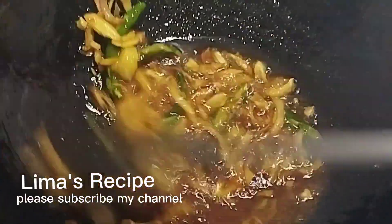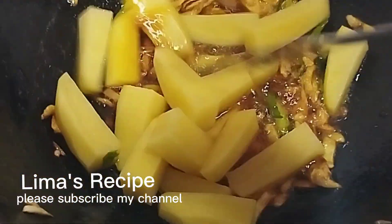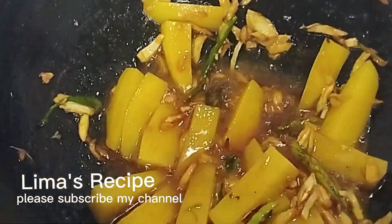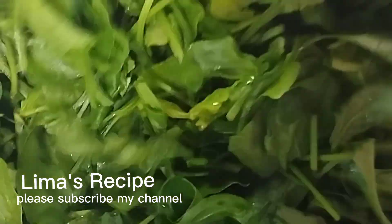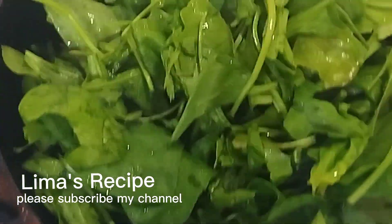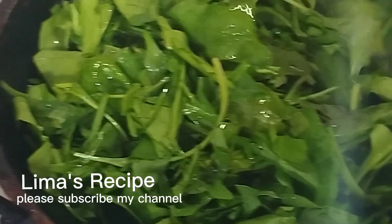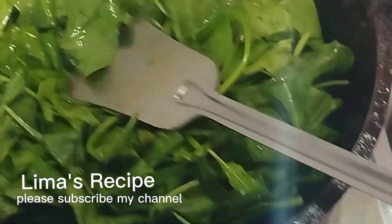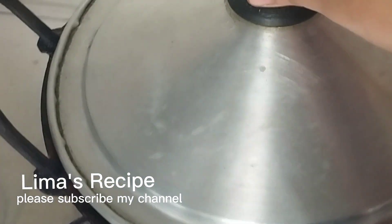We'll slice the drum rolls. So we'll slice the drum rolls and put them aside.